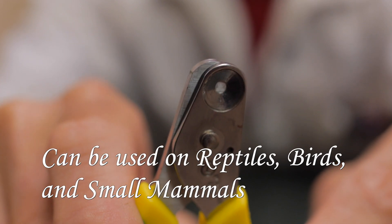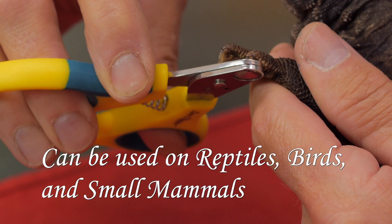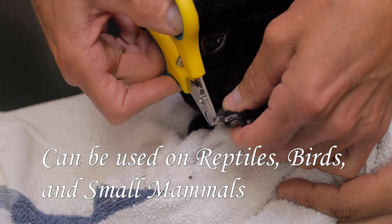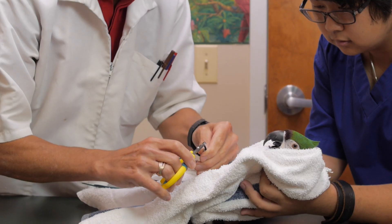What's really nice is that when you put the nail through the hole here, you can actually visualize the nail itself and the quick. The quick is the part where the blood supply is, and that's what you want to avoid. It doesn't pinch the toenail when it cuts it — it cuts very nice and clean and neatly, so they really tolerate it well.